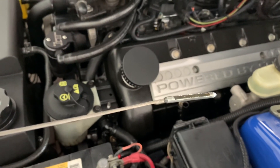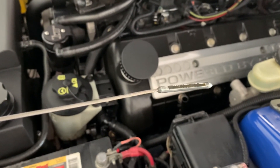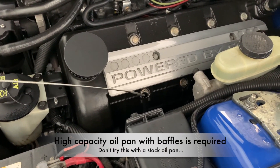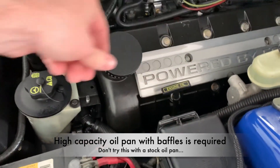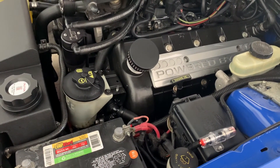One trick that racers used to do back in the day is they would have the oil a little bit on the low side — at that bottom line or just a little bit above it. The reason for that is you can pick up a little bit of horsepower because it's not being chewed up by the crank flinging around that extra oil. So that's the pros and cons to having too much oil and too little.